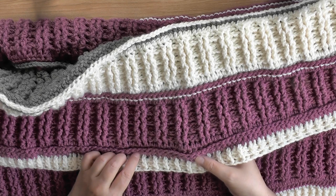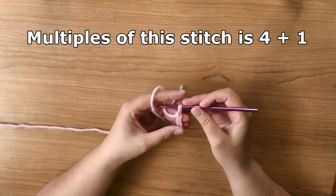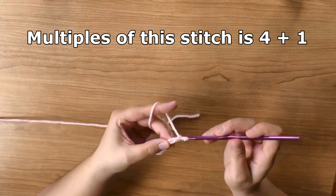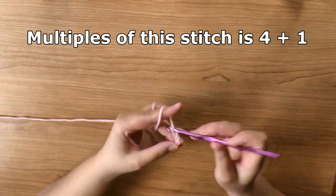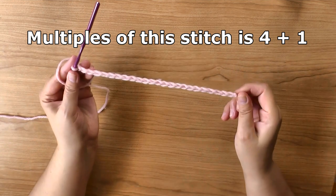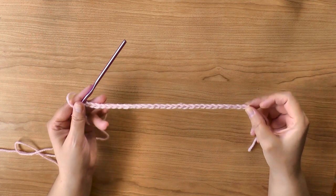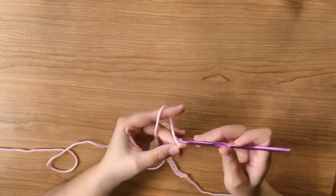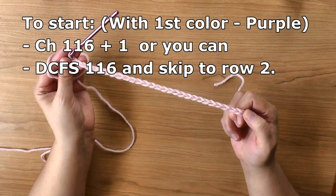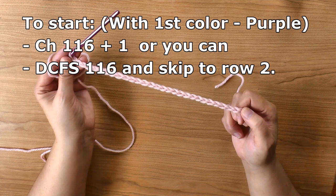The border is done at the end, so I'm going to start you with the first row of the color. Pick the color you want for your first strip. The stitch multiple is four plus one — very simple. Do multiples of four: one, two, three, four, one, two, three, four. When you reach your desired size, stop with the multiples of four and add one more, then you're ready to begin row one. For the size afghan I showed you, I did a chain of 116 plus one, or you can do 116 double crochet foundation stitches and skip to row two.